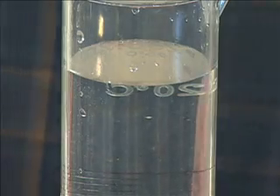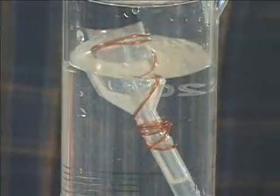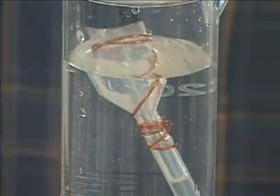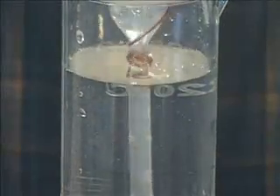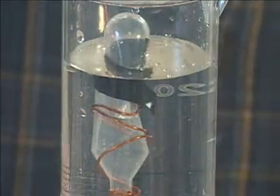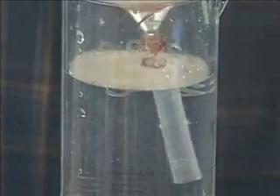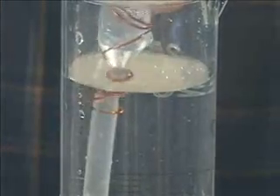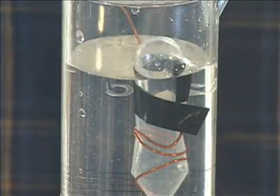Now it's time to test the float. Put the pipette with the wire into a graduated cylinder full of water and see if you can achieve neutral density — that means it will go just below the surface and stay there. This one is floating a little bit. You can bubble out the air to introduce water into the pipette and see if that makes it sink lower, but not quite — we're going to have to add some more wire.